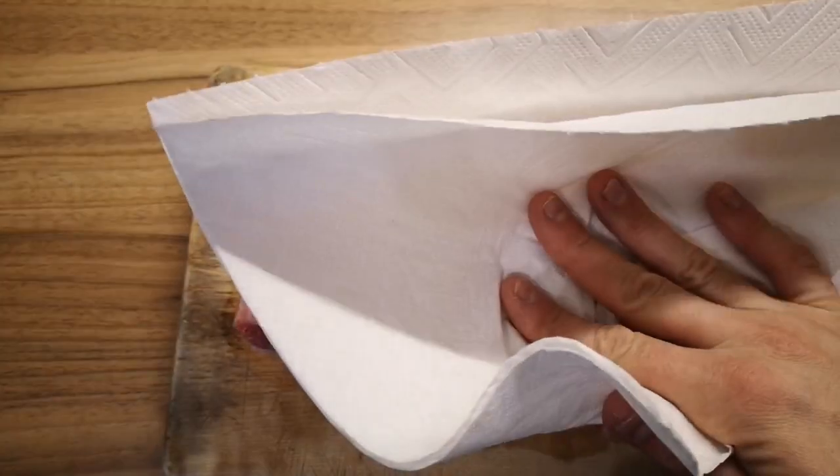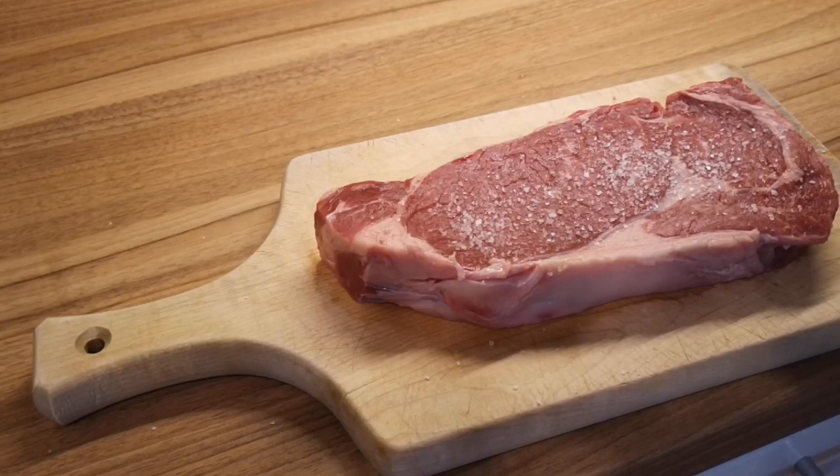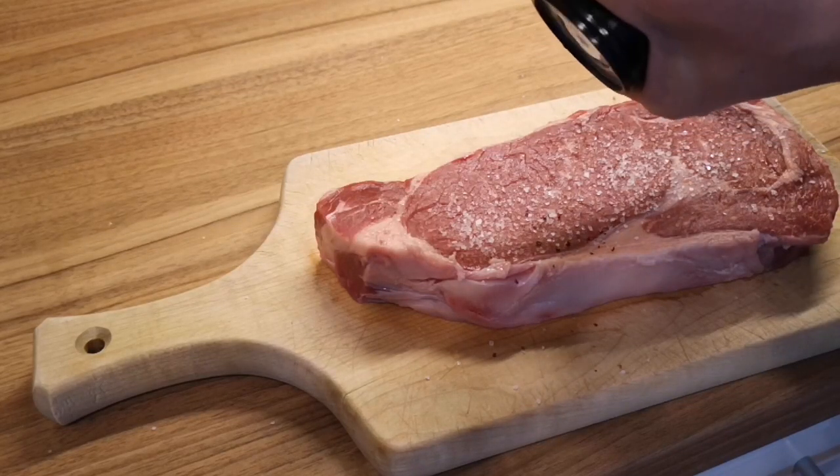After that, you wanna season it generously with salt and pepper. When the pan is hot enough, just put like 2 tablespoons of oil and gently put the steak in. You have to hear that sizzling sound.